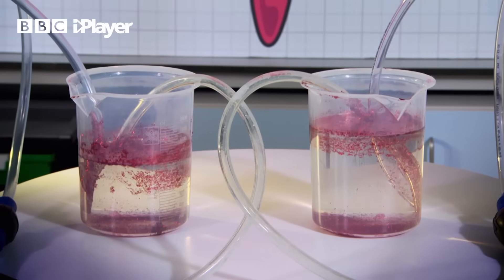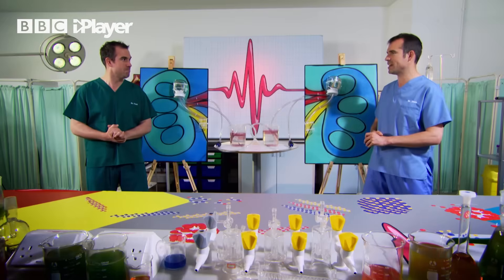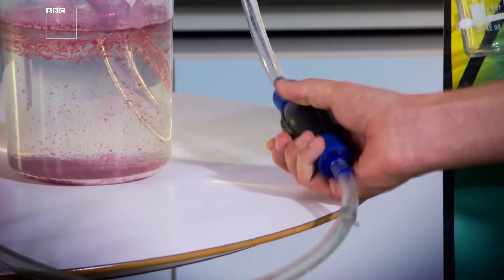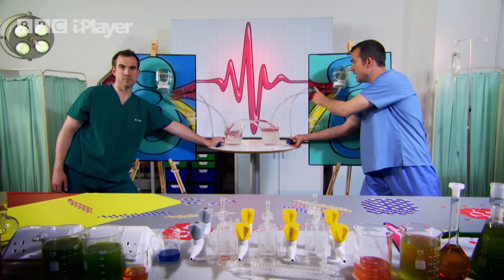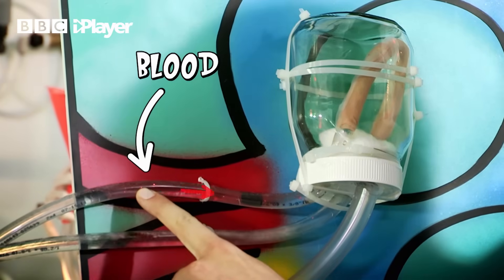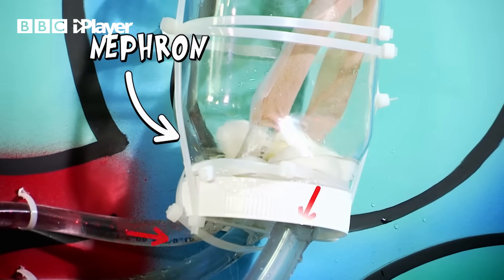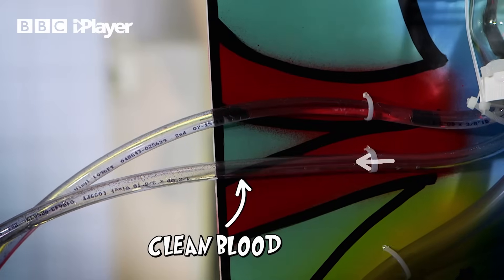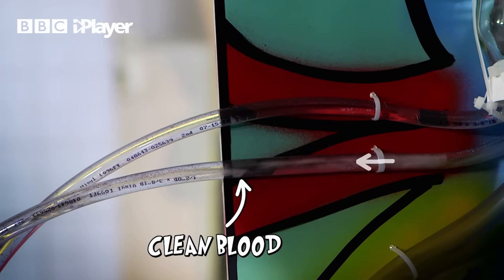The liquid that represents your blood is here — it's got water and red glitter in it for a bit of color. We're going to pump our glittery blood through our nephrons to give us an idea of how your kidney works in real life. The glittery blood flows into the nephron, gets filtered, and then the nice clean blood travels back along the renal vein back to the body, full of all the nice stuff your body wanted to keep.